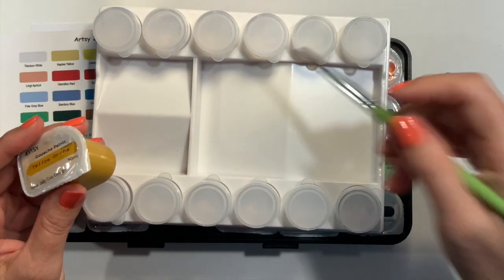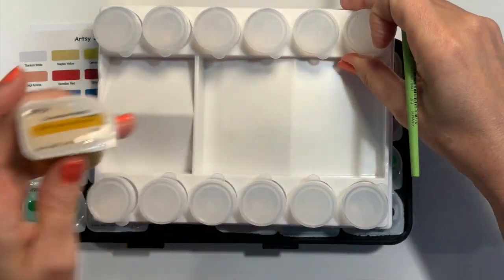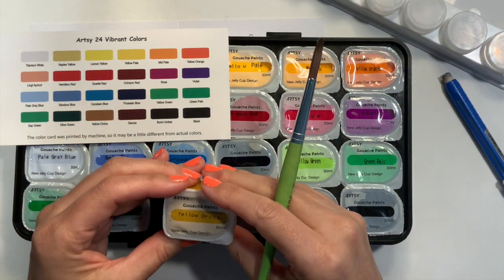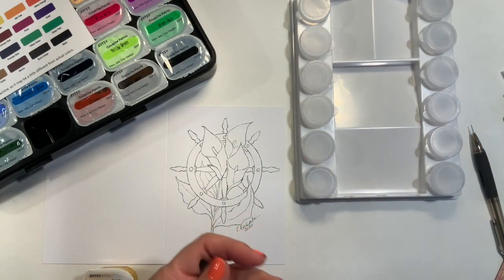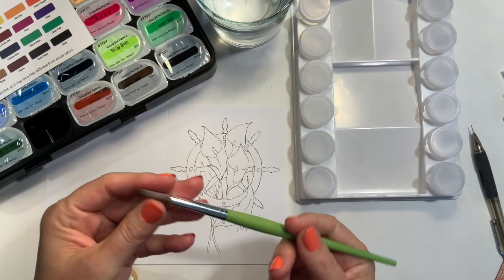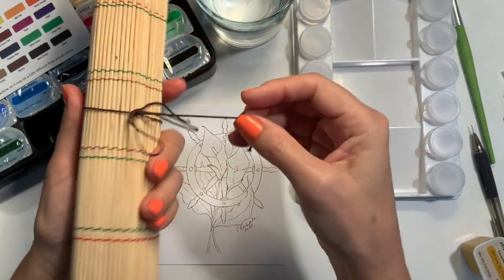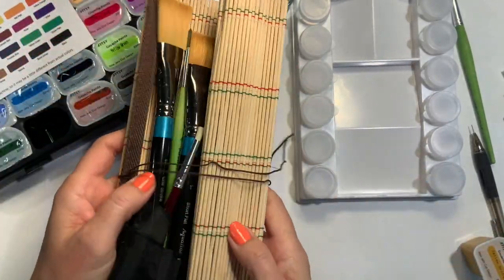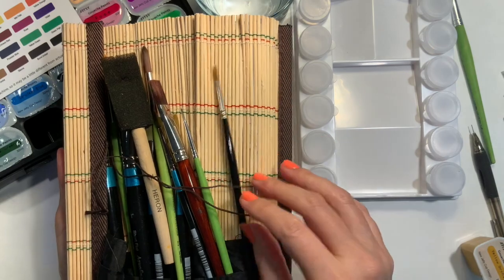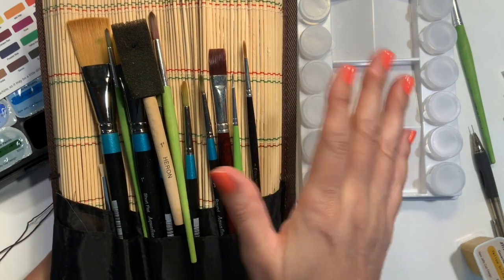The nice thing about this particular palette is because it's got these wells that angle, the water comes down here. You can pull the pigment up because it's not really paint until water gets added, at least with watercolor. I'm going to pull out a few colors. I also obviously need some water and a brush — I've got a pretty big brush but it's got a nice point. I keep my brushes in this little bamboo wrap. You're not going to want to use the same brushes for oils as for water-based paints like watercolor and gouache because you have to clean them with different things.